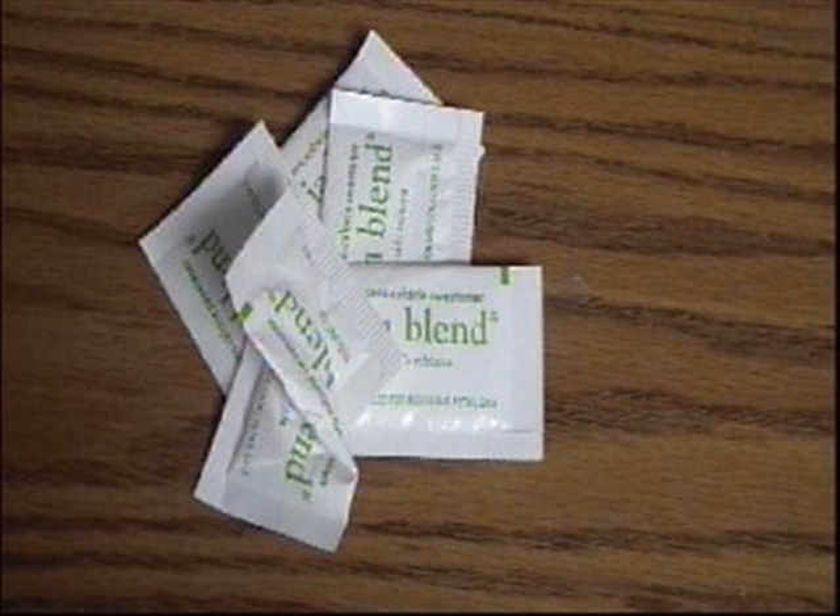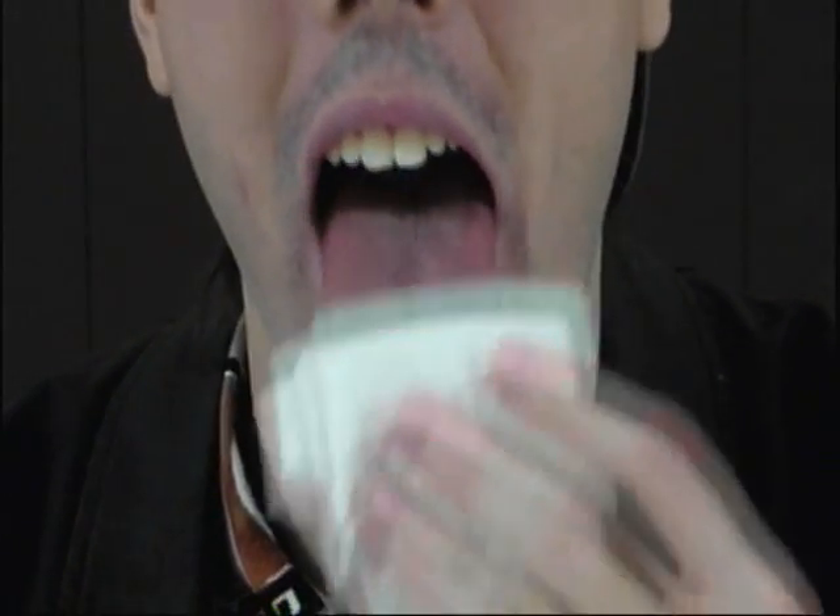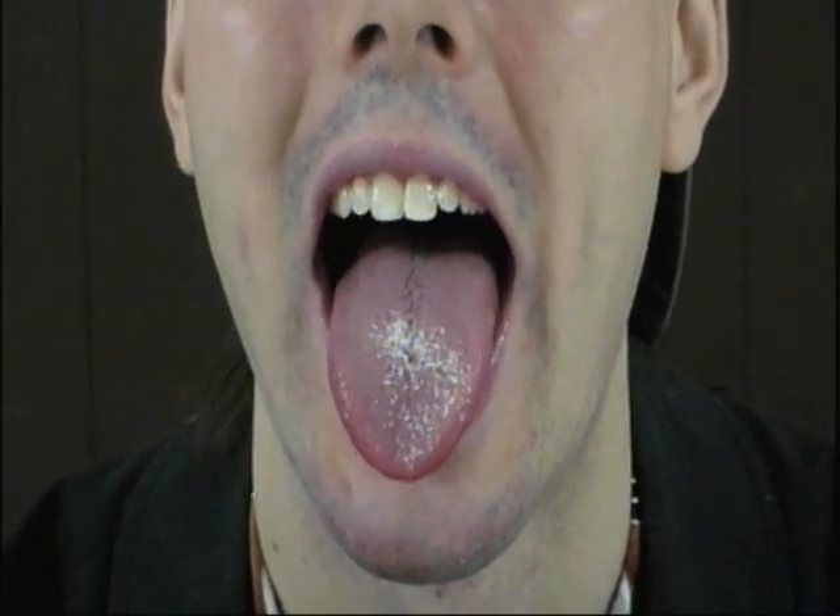Then get yourself a couple of these sugar packets. If you don't have sugar packets, it's amazing what you can get for free when you tell a hotel you just want to see their room! Here's what you're going to do: put the sugar on your dry tongue. Now that's so wicked cool — I couldn't taste the sugar at all!